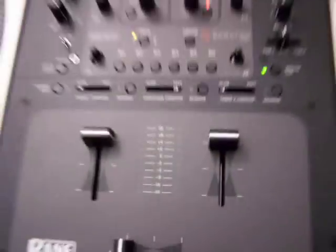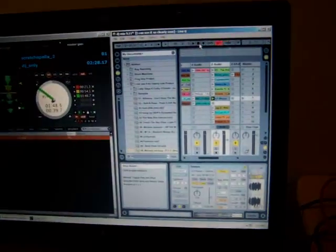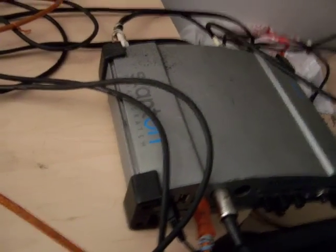Right now I have the TTM-57 by Rane working as a sound card for Serato. And on the same computer running Ableton, using the original Stanton Final Scratch interface Firewire sound card for Ableton.